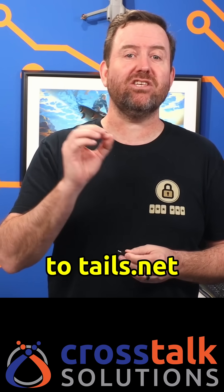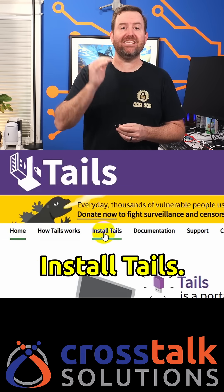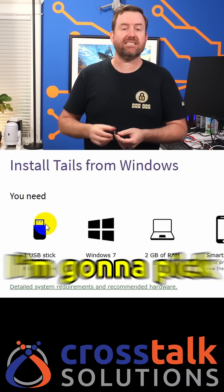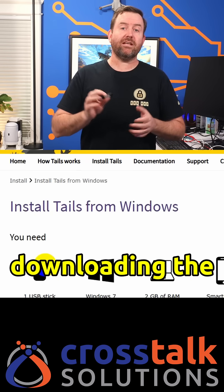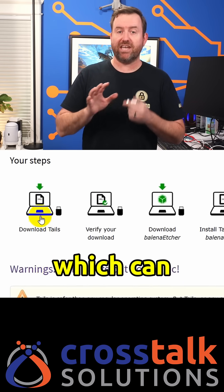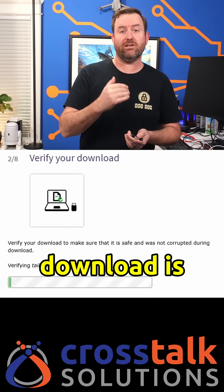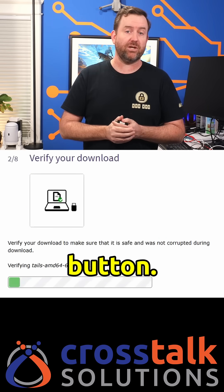Start by heading over to tails.net and click on Install Tails. Choose your operating system for the installation — in this case, I'm going to pick Windows. Start by downloading the Tails USB image, which can sometimes take a little while, but once it's done you can verify that the download is safe by using the verification button.